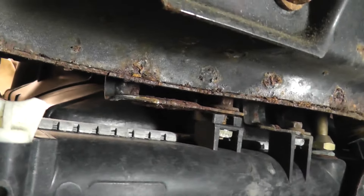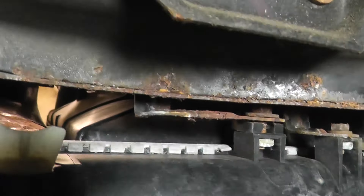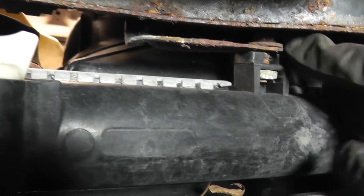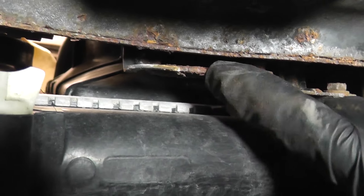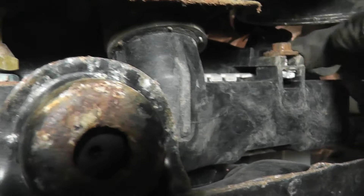Now we can pull the radiator fan out. One thing to be aware of when sliding the new shroud in: you can see there's a metal bracket here for the tranny cooler lines — you want the fan shroud to slide in behind this metal bracket. You don't want this metal bracket up against the radiator. You want: radiator, fan shroud, then bracket. On the other side there's nothing else, so you don't really have to worry about that.